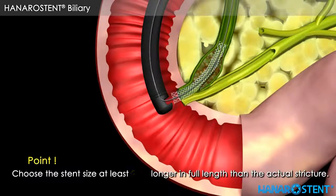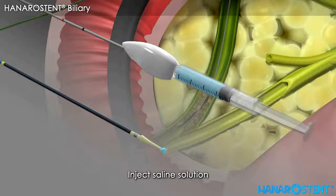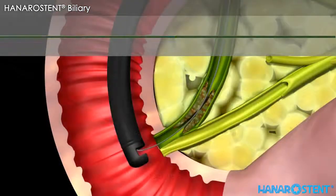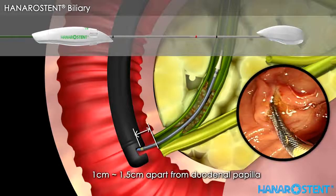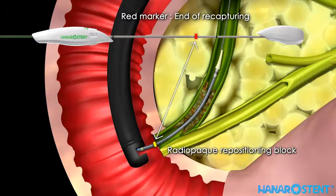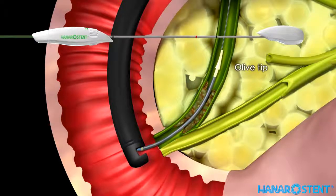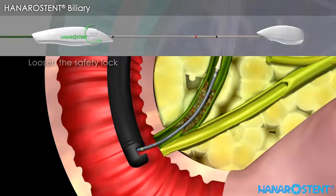Before introducing the stent, please choose a stent with a length at least 2 cm longer than the actual stricture. Now take the delivery device out of the package. Inject saline solution into the hole of the delivery device to make sure the inner path is smooth and clear. Advance the delivery device along the guide wire until the yellow marker is located 1 to 1.5 cm beyond the duodenal papilla. Remember that the red marker indicates the point of no return, and the black marker indicates the end of deployment. Check the location of the olive tip — you will also see the radiopaque ring through fluoroscopy. Loosen the safety lock by turning it counter-clockwise after checking the location of the stent.